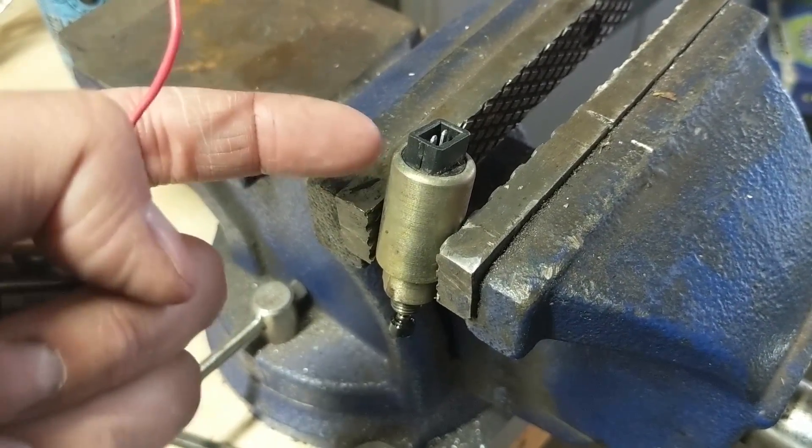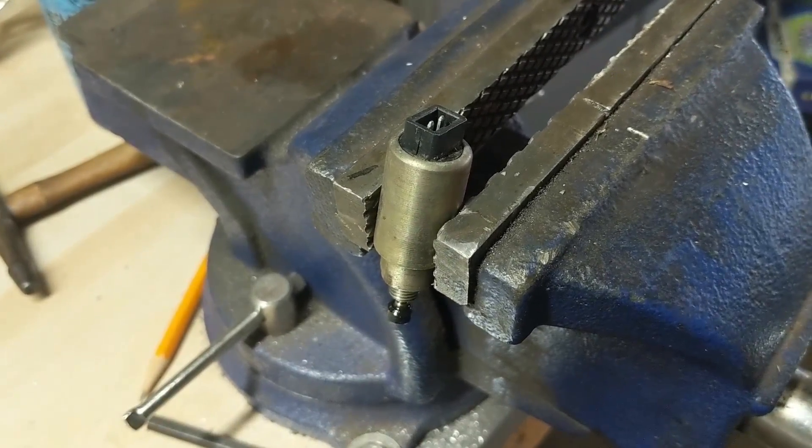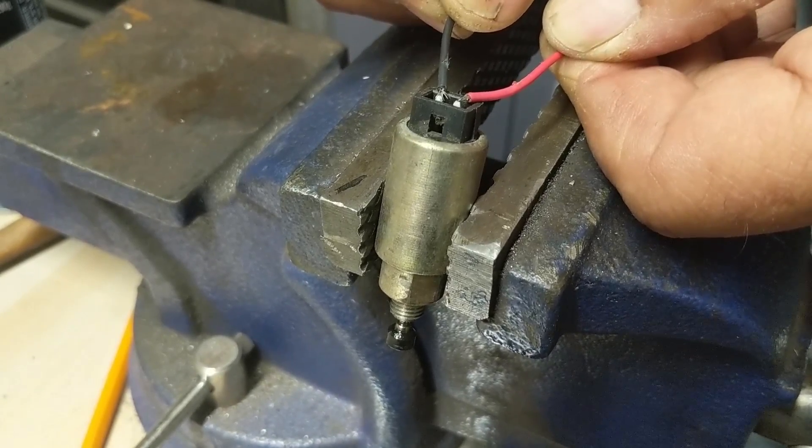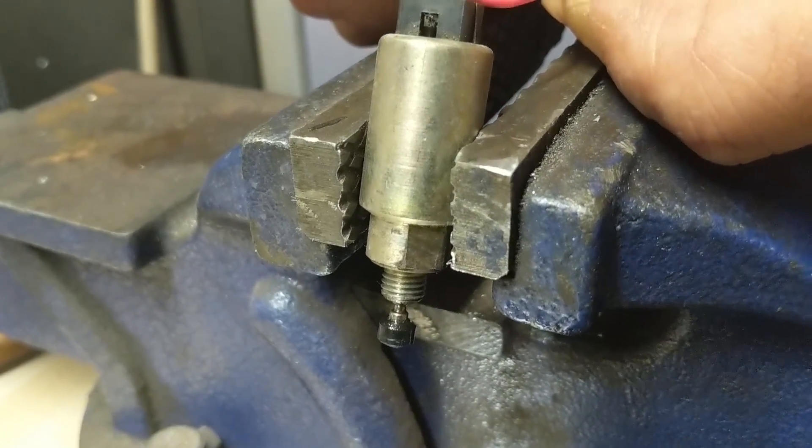That's because this is operated by an electromagnet. When there's a minimum of nine volts of power to this, the magnet pulls up and allows fuel into your machine. So you're going to touch one end to negative and one end to positive and we should see this thing move.